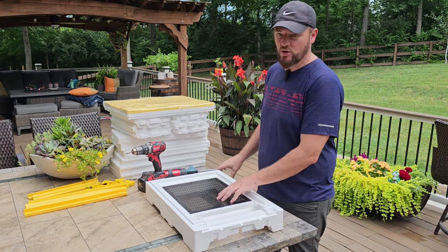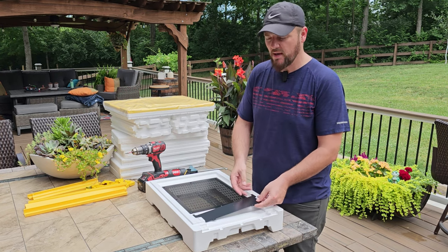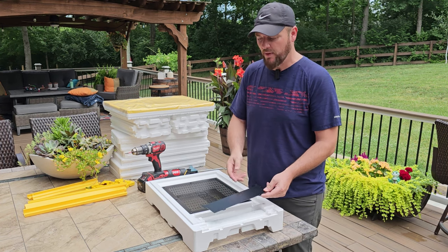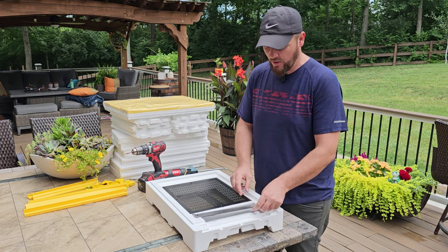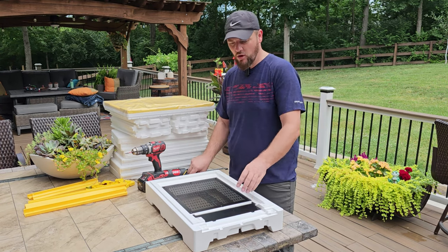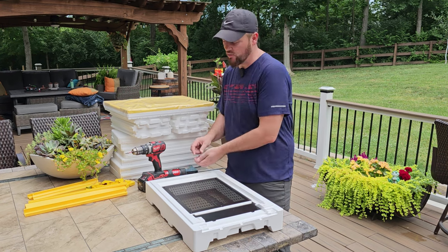So that one's all set. Next step is to go ahead and put this door in here — this is a pollen trap door. I believe this is going to be the entrance. I know it's part of the pollen trap setup. It has its grooves and fits right in, and then you go ahead and screw that in.